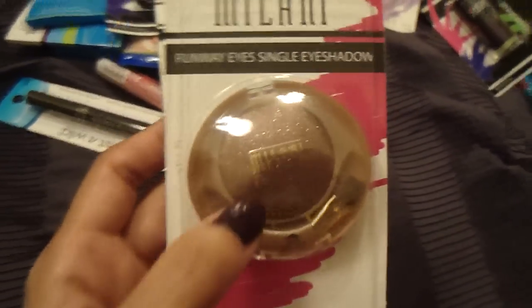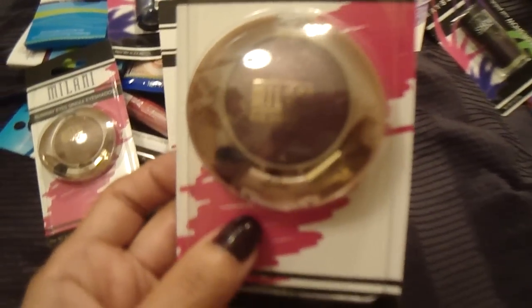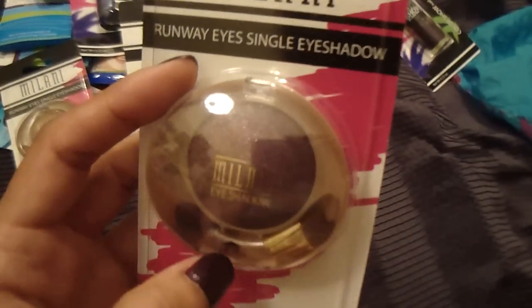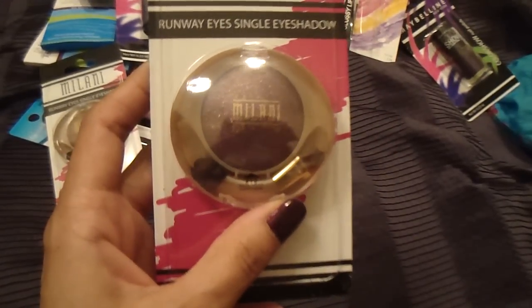They had more Milani single eyeshadows and I picked up two new colors. One is a brownish-gold color that looks beautiful — I had picked up three of these last time so I was glad to find new shades. The other is a plummy brown color, and it is absolutely beautiful. I'm probably going to post pictures on my Instagram at kmc_stilo so you can see swatches. I really love Milani — I think it's one of the best drugstore makeup brands.